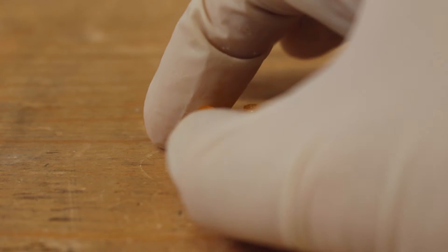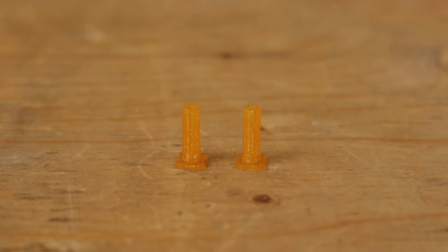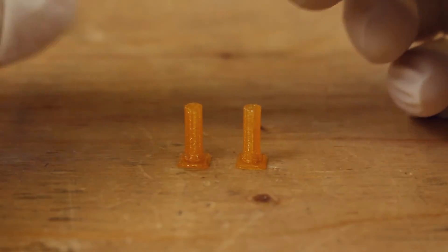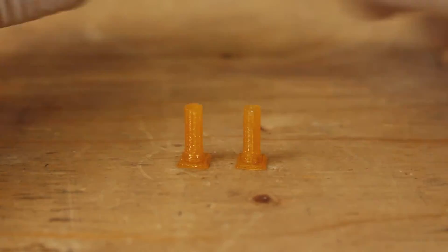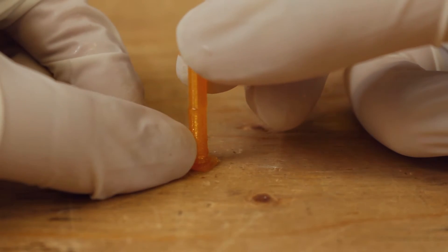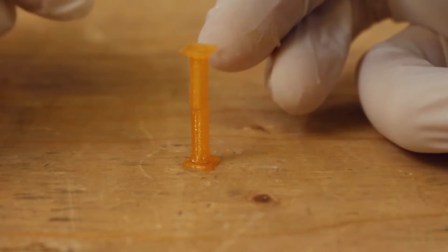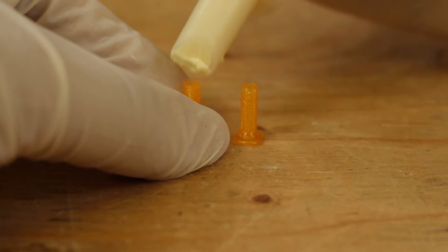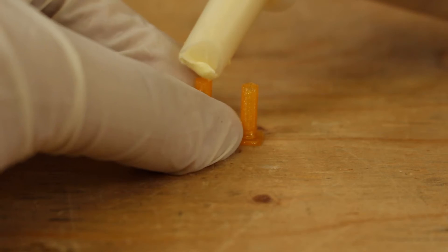Now we have the smaller surface area pillars. Start off with super glue. Putting a drop of super glue on this pillar is very tricky because it's really small. Same goes for the wood glue — gotta apply just the right amount and position it correctly.